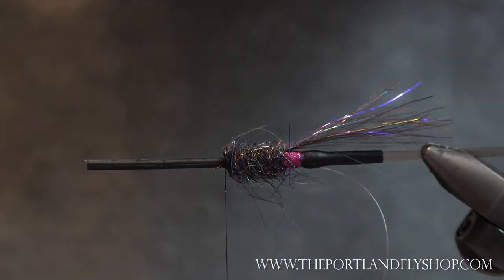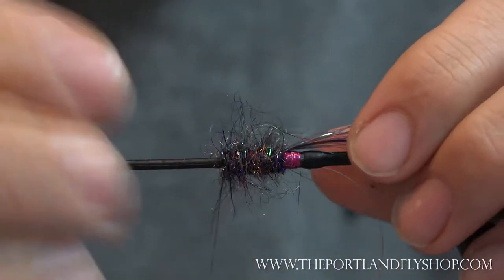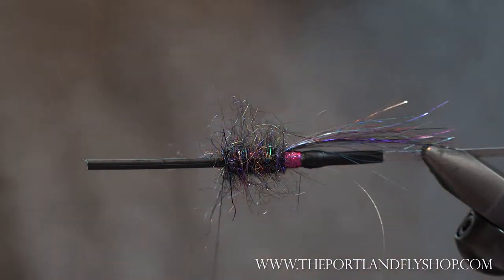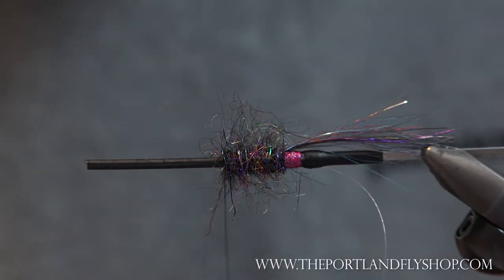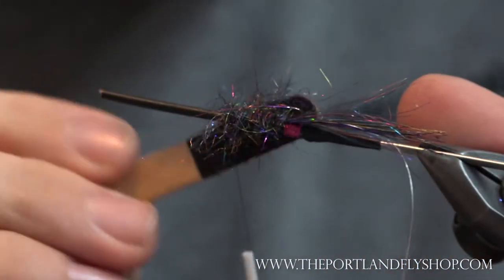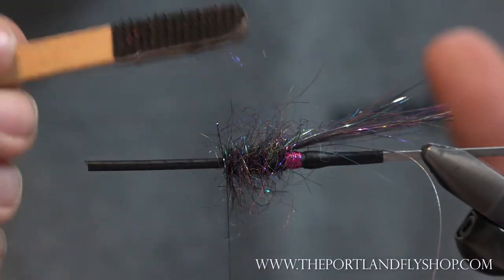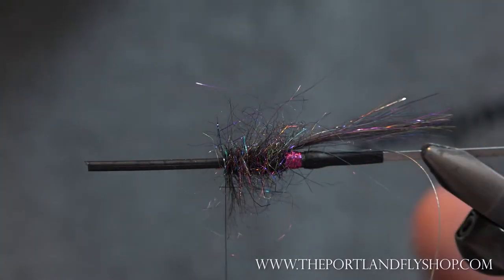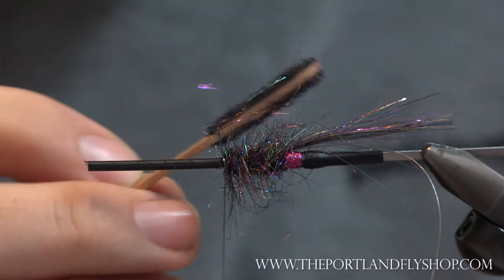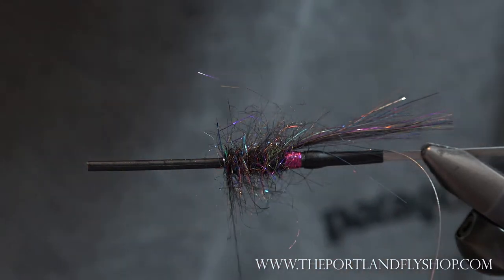Take some velcro — I've got a little popsicle stick with sticky-back velcro trimmed around the edges. This is the best dubbing tool for picking out, honestly. The little EP finger brush works well but can break your thread. With this velcro you can really go to town and it won't break. You can make one fast at Home Depot or wherever.